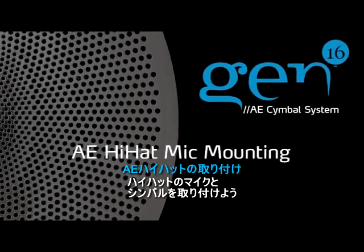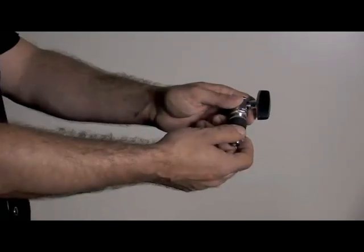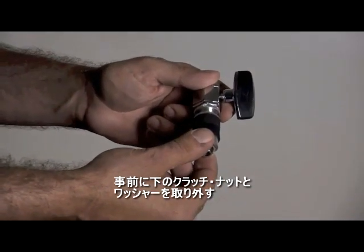Let's mount the hi-hat microphone and hi-hat cymbals. Each system is supplied with a specially designed hi-hat clutch. Begin by removing the bottom clutch nut and the first washer.